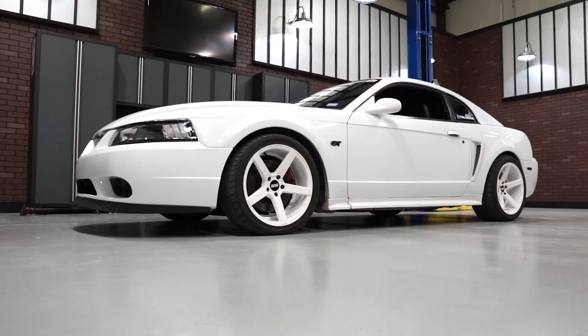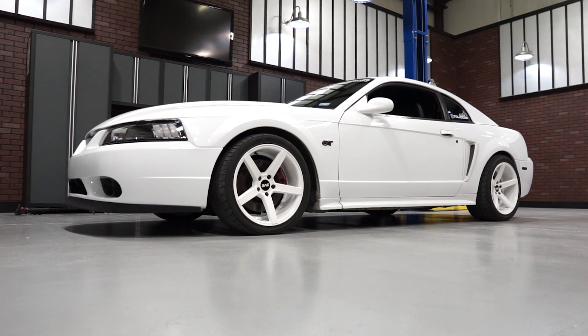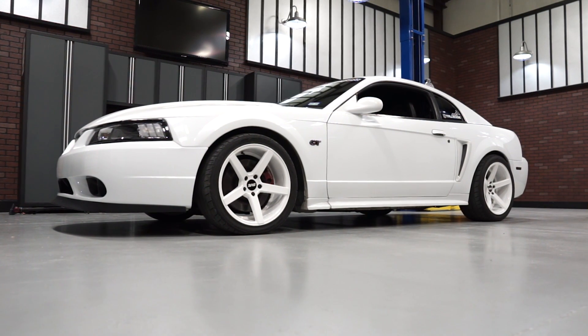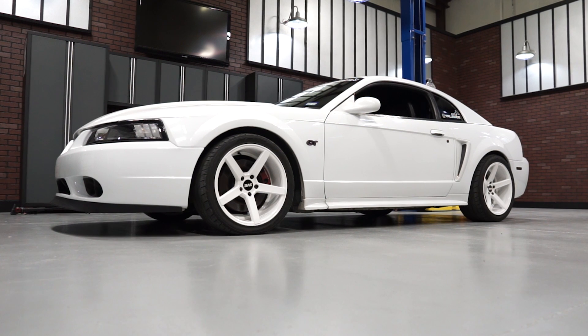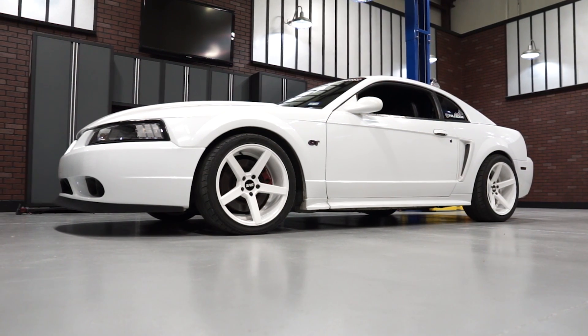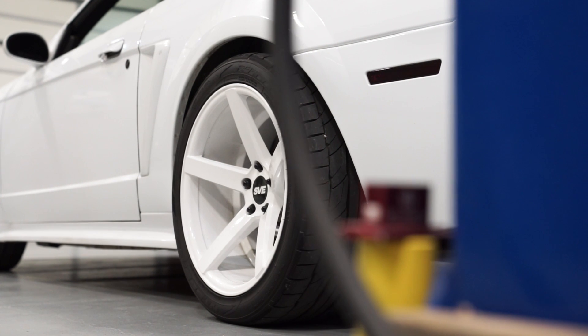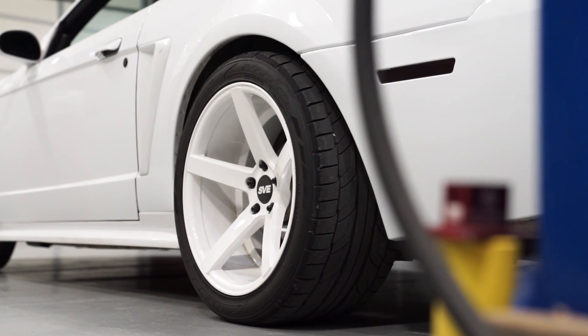There you have it guys — Truman's awesome story on his 1999 Mustang GT. No doubt it was quite the journey for him and his dad to finish up the car. Now that they finally have the thing dialed in, we can get the car on the dyno and see how much power it's making.